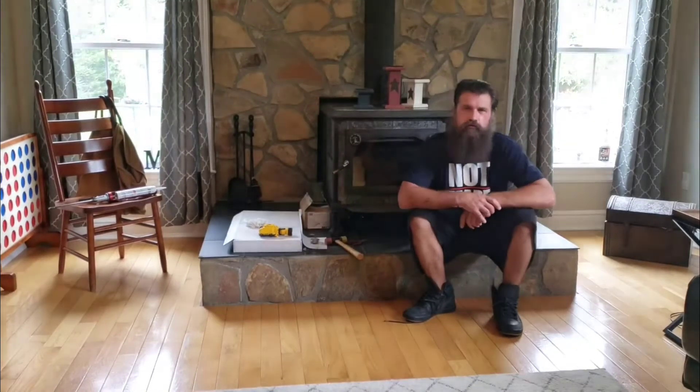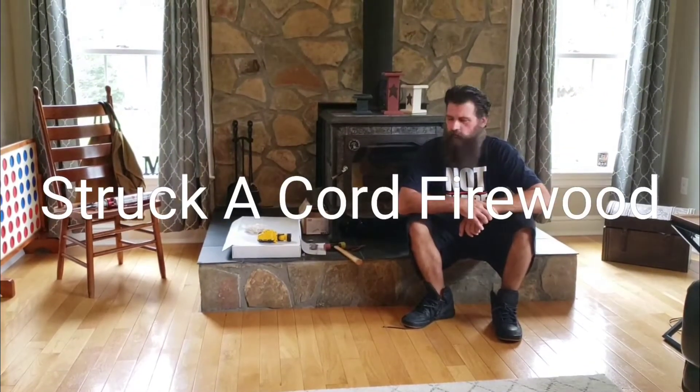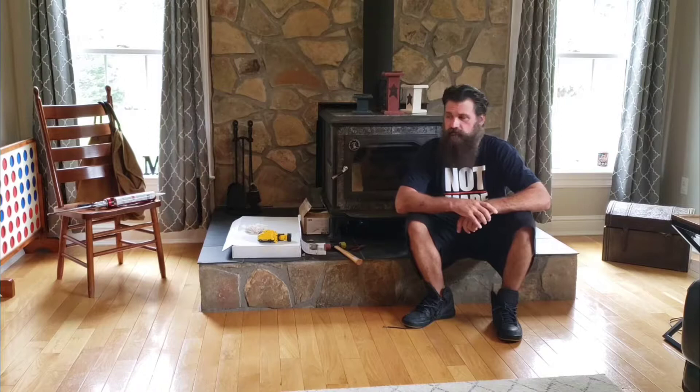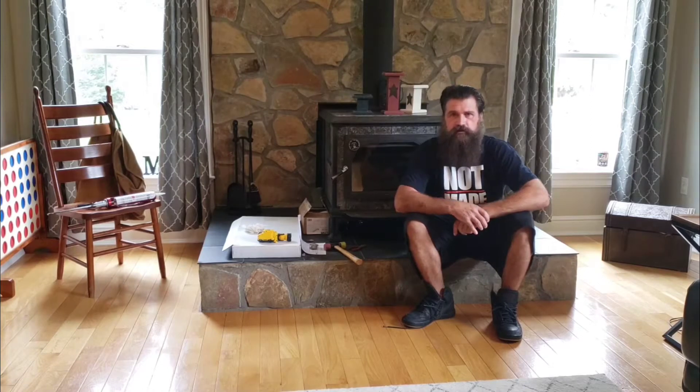Hello everybody. Welcome to Struck Accord Firewood. What I wanted to tell everybody is about every 15 years or so — at least that's how long it's been — I have my chimney professionally cleaned and my stove gone over for safety. One of the things they found was the baffle at the top of the stove is getting a little beat up, and they suggested replacing it.